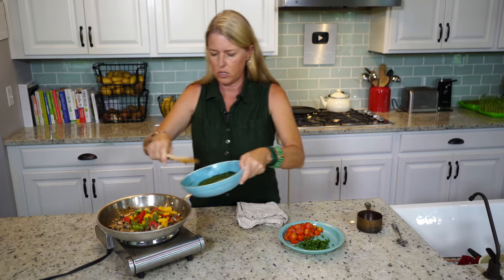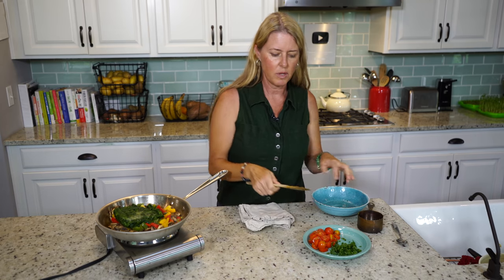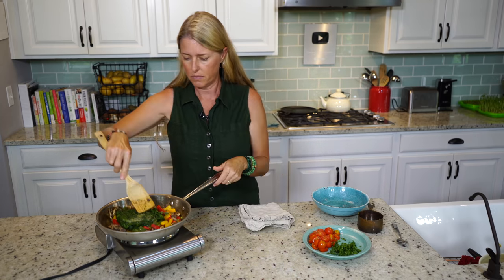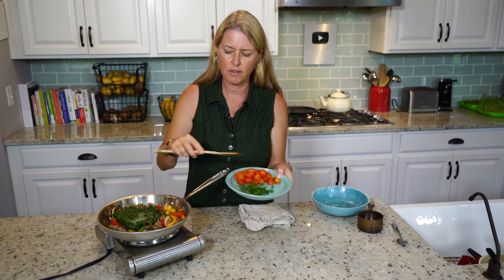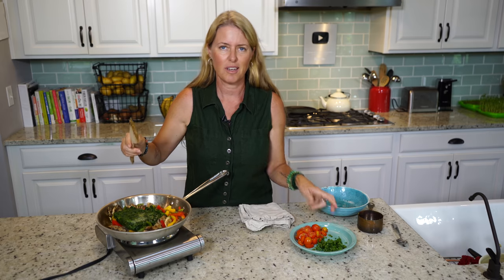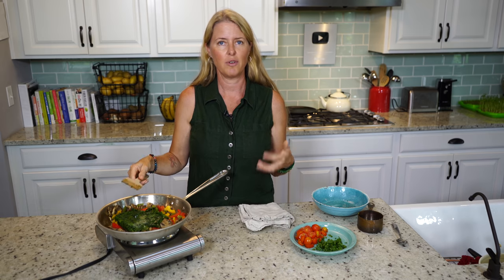And our spinach. I'm going to leave the chives and tomatoes for when we actually cook it with the batter, because you want those to stay a little bit more fresh. We're going to cook this down for about five minutes or so, and then we'll assemble the batter.